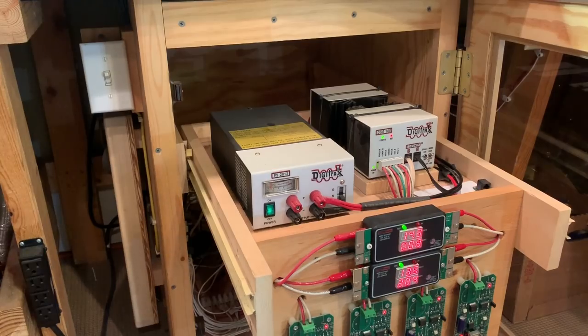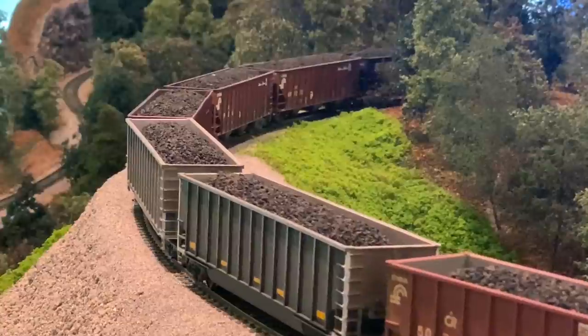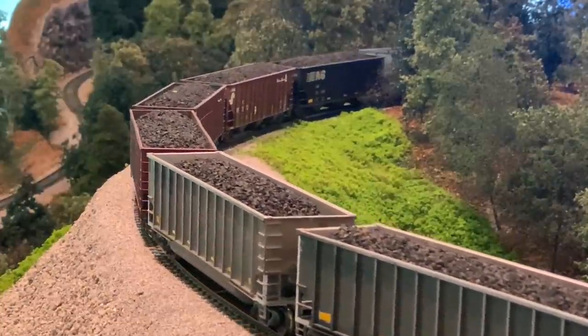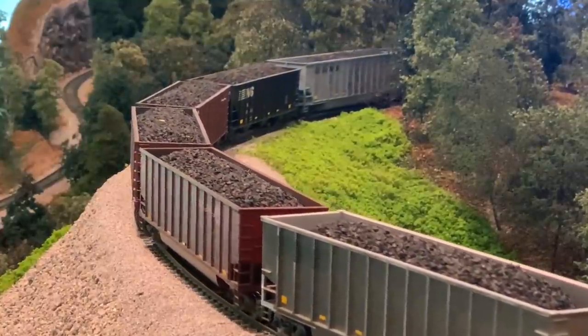That just about wraps up this layout tour. I wanted to thank you for your time and for watching — it was a privilege to share it with you. I know I didn't cover everything, but there are a lot of other videos on my channel that cover different aspects of the layout, operations, and how we built it. So thanks for your time, thanks for watching, and I'll see you next time.